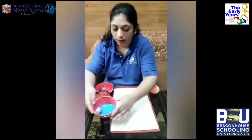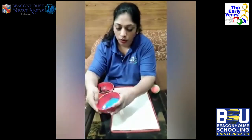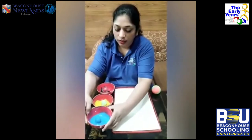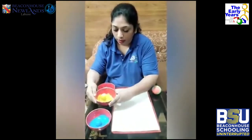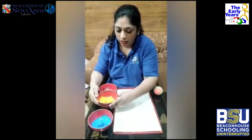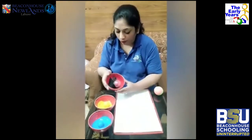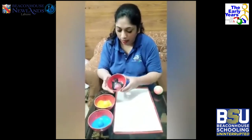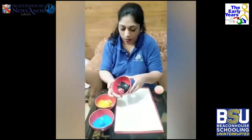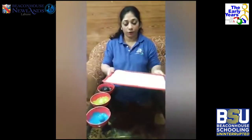Rolling in the paint — this ball is all covered in blue and this one is in yellow. We don't want much of the black, so let's try this one last.